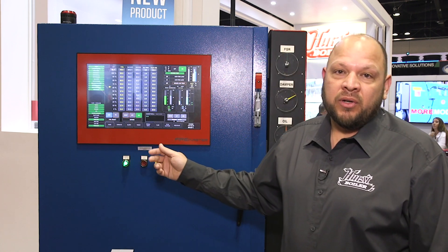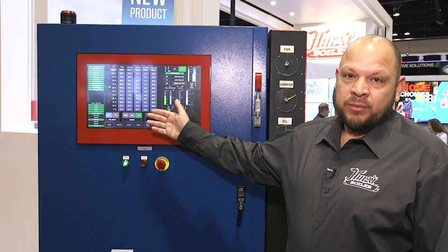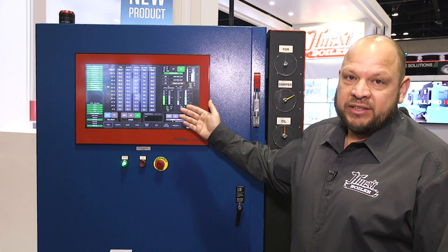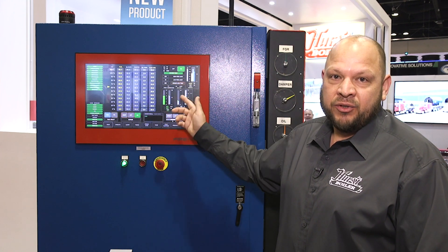For our boiler operators, this is the real screen that everybody wants to see. Right here is where you come to tune your boiler from 10% to 100%. You get it all tuned up and this thing just runs like a kitten the whole time. We also have all the information set up here on the screen so you don't have to go back and forth from screen to screen while you're tuning your boiler.